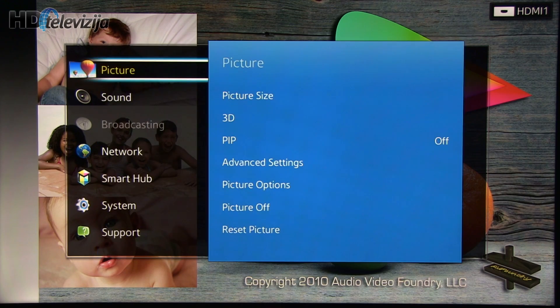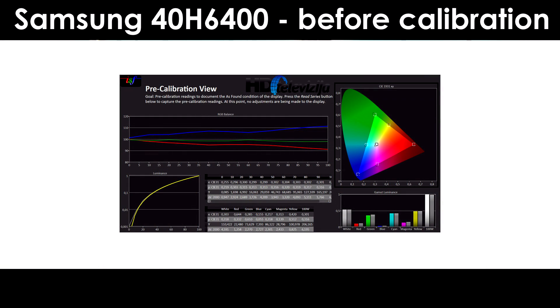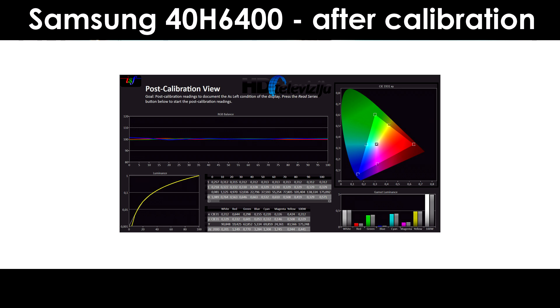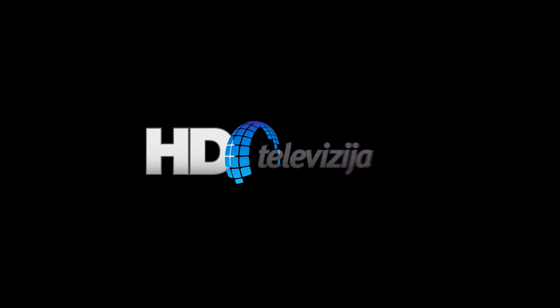Overall, that's it. The final result is a really accurate picture — great for movies, great for sports. This overall gives one nice, well-balanced TV in the mid-range. Thank you for watching and see you in some other video.